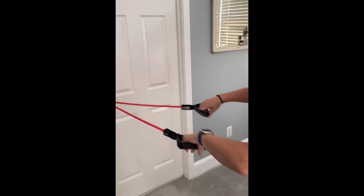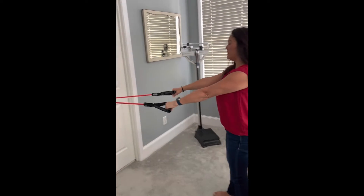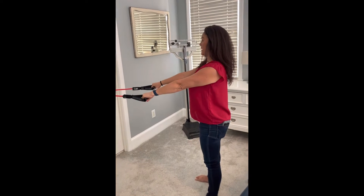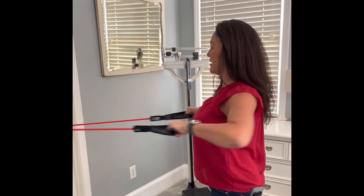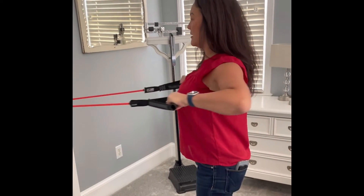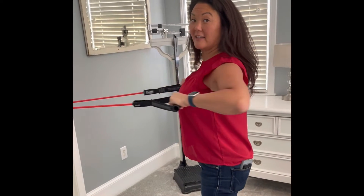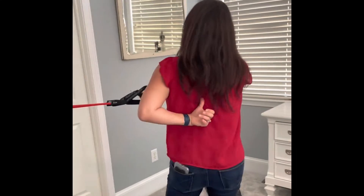You're going to hold the band from here. Stand tall. Don't bring your head forward — bring it back, and then pull back and squeeze and release. Squeeze and release. This is called rows, and it strengthens the muscles in your upper back.